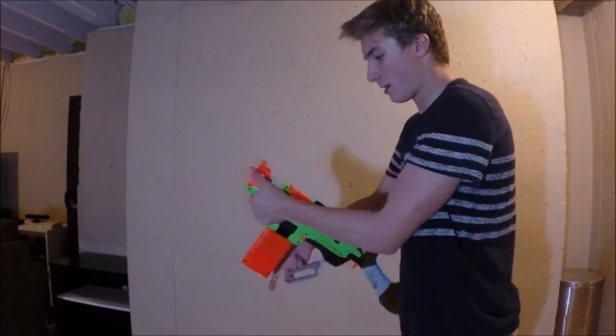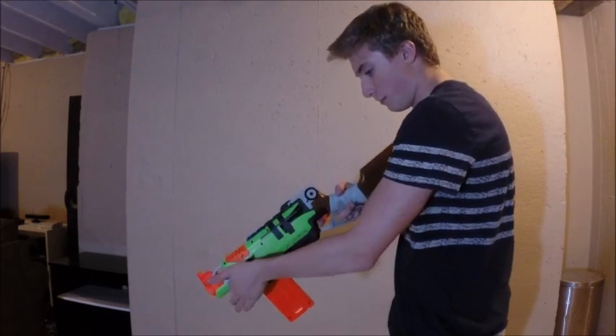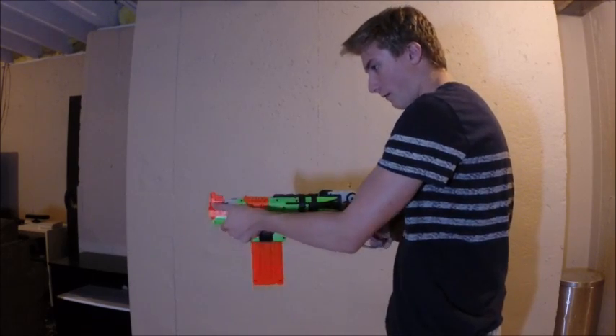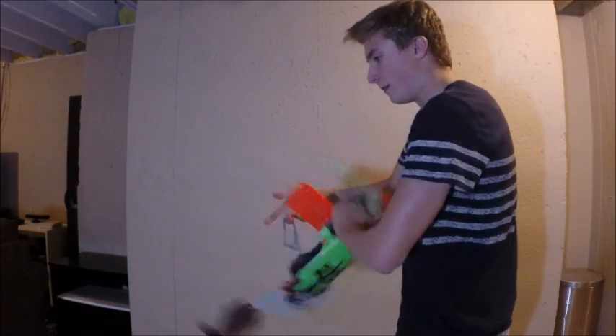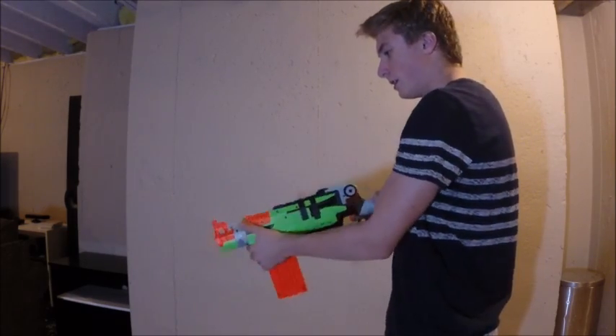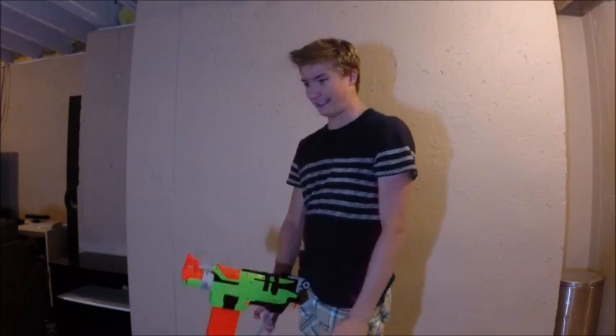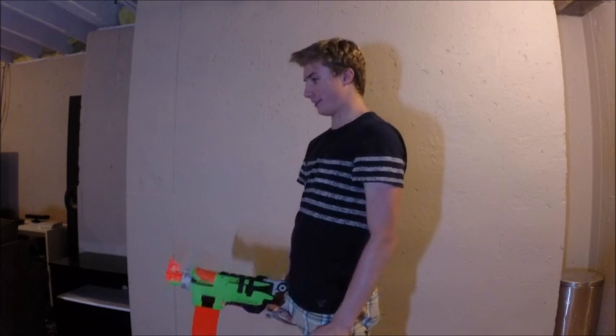Do it again — you gradually push your hand forward and slice it off. Now I'll get to my favorite. I am the real Terminator.